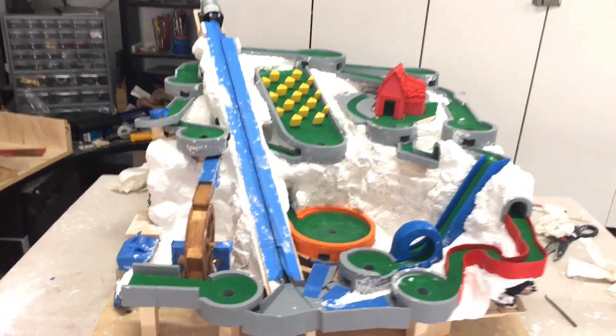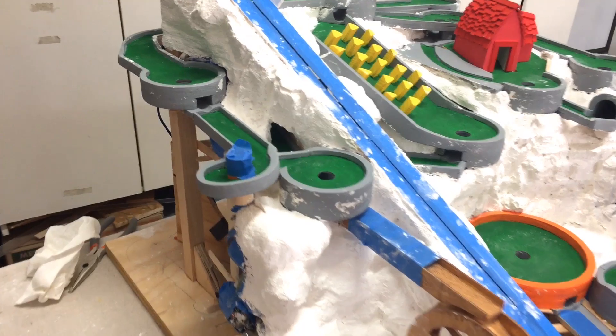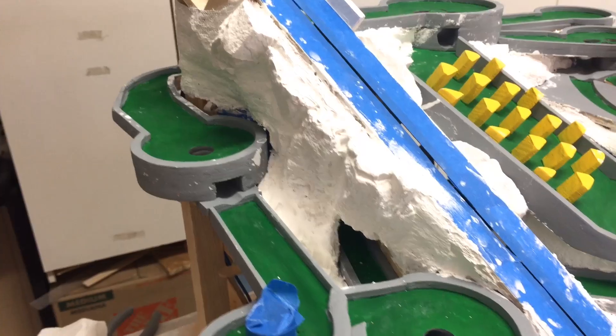Welcome to part 15 of the mini golf marble machine build. In this video, I'm going to work on the left side of the machine, because that area is so unfinished.